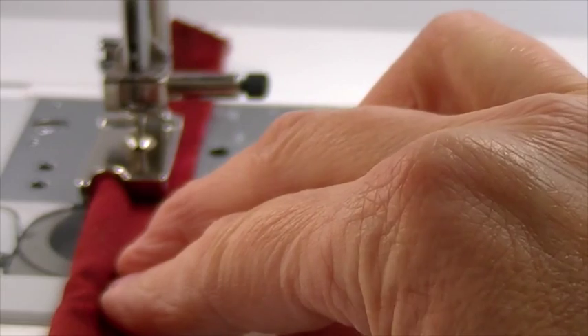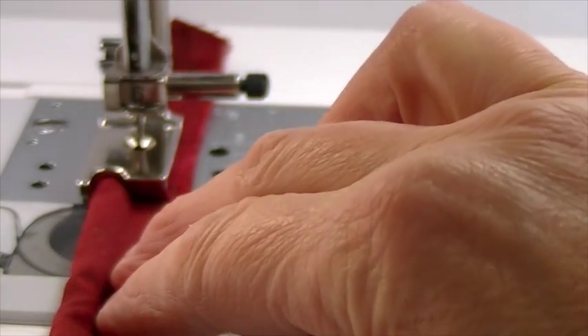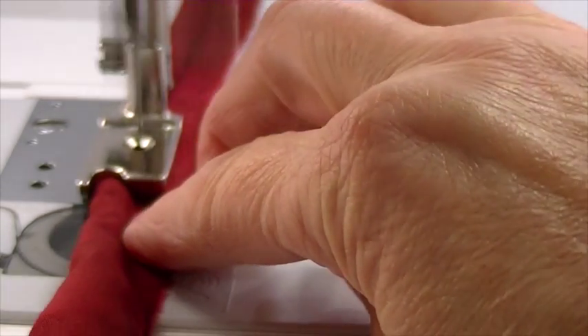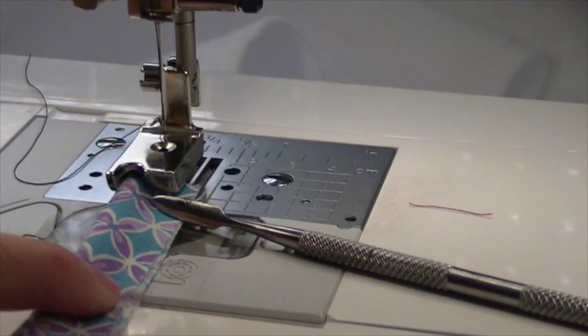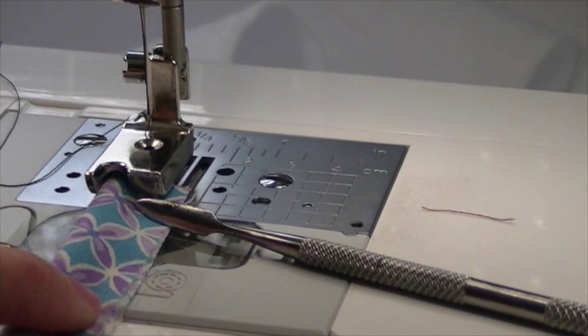You can see how simple that works. I'm going to do the same thing now using the fabric for this next project, so you can see it's the same process.